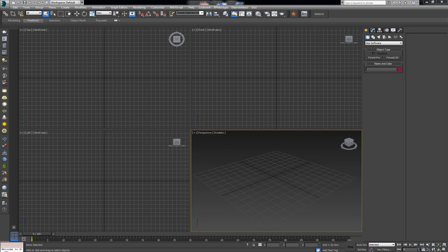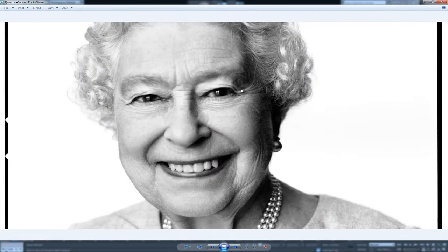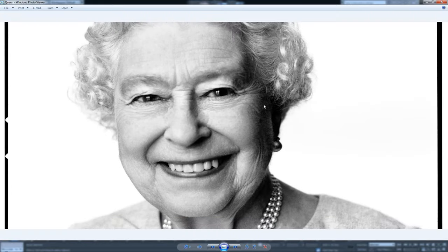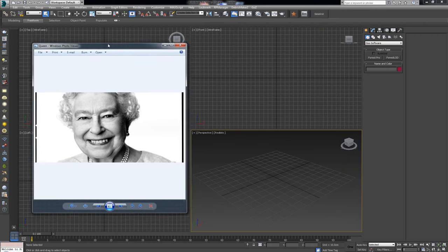The first thing we need to do is select an image to use as our base. I went on Google and searched for black and white images and found this image of the Queen of the United Kingdom. She's so old she probably knew Jesus — pretty much everyone has seen her so they can recognize her. Let's try and make an image of the Queen in 3D using Forest Pack Pro.